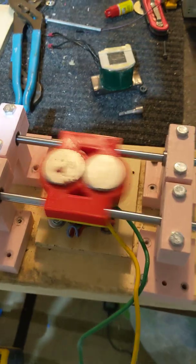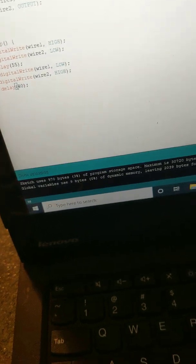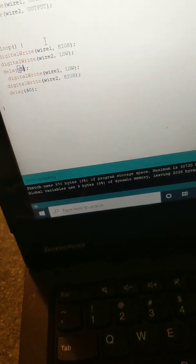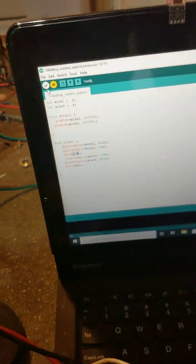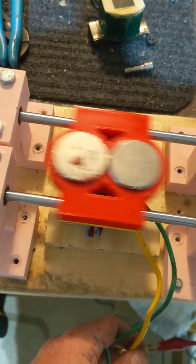There's plenty of throw to run a motor. Let's go to 40 milliseconds between polarity flips. Hard to use the mouse because of the vibration. 40's looking nice.